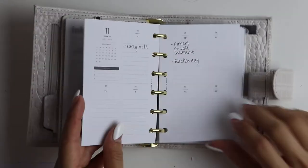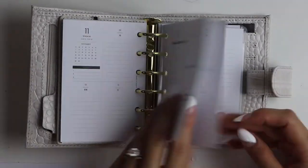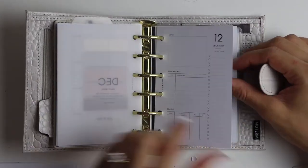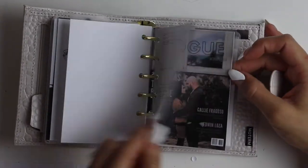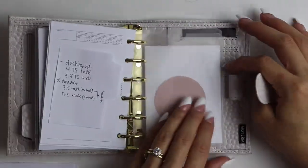This is just a quick flip-through of what I have in my planner. Remember, this is my everyday carry, so I don't have too much in here — it's very functional with all the necessary things I need to get done. These are all the inserts I'll have in here, and then I'm going to go ahead and decorate the inside pockets and flyleaf.